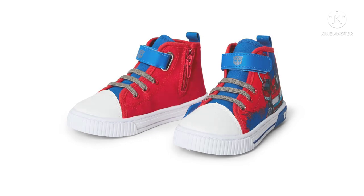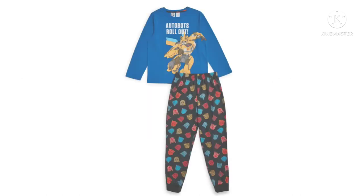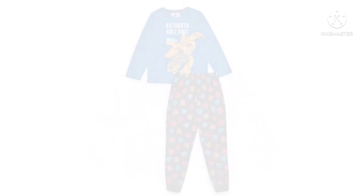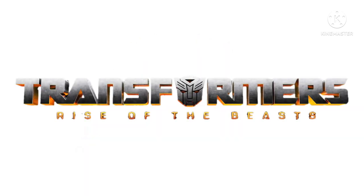The last piece of Transformers news is a new pajama set from Transformers Rise of the Beasts. The first set has Bumblebee on the top with 'Autobots Roll Out,' and the bottoms have all the different insignias. There's another top with the Transformers Rise of the Beasts logo and insignias as well. Overall, it's novelty merchandise. Everything we've seen lately is really neat. Let me know what you think in the comments below, subscribe and hit the notification bell — that's all from Champion Productions, signing off.